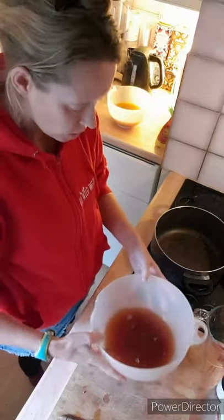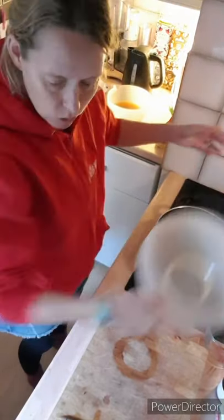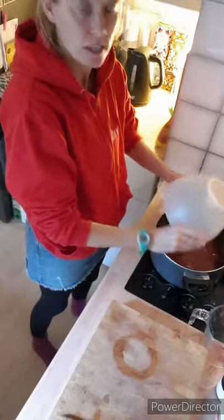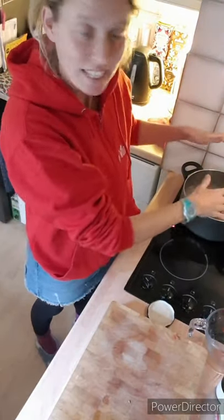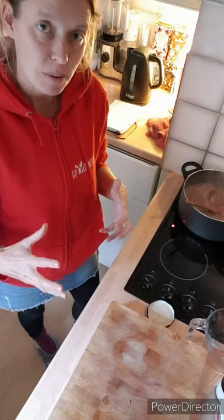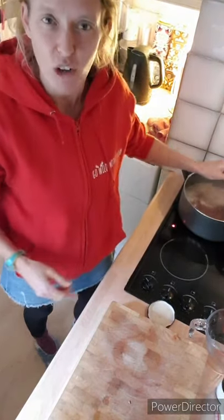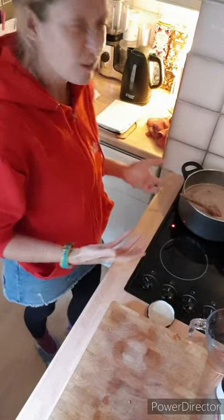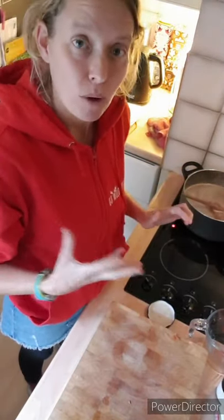Now we have our two lots of juice that we've strained. Wash up your saucepan, then add both lots of juice back into the pot, combining them together — give it a good stir to make sure all the goodness is in the pan. Once you've got both bowls worth of liquid in the saucepan, you need to boil it for quite a while because you want it to reduce down by about half. That seems like a lot to lose, but the reduction you're left with is really full of goodness. Bring it to the boil, let it boil away, use your instincts — it doesn't have to be exact.